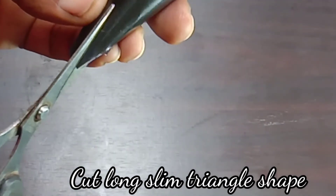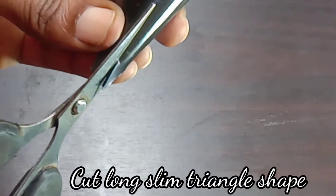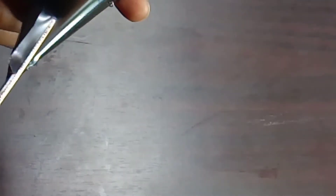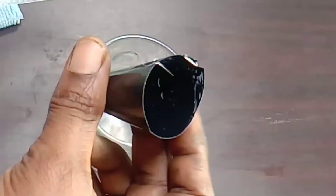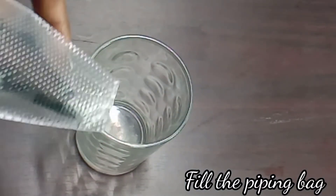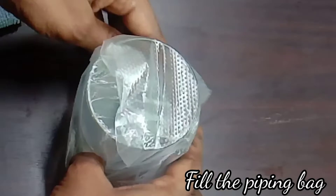We cut the form of the nozzle shape, cutting the triangle and the tip into the correct shape. Cut the product into the nozzle, then fill the cream into the piping bag.